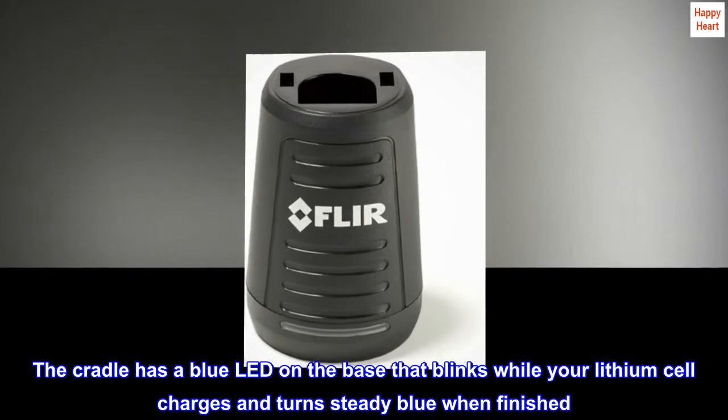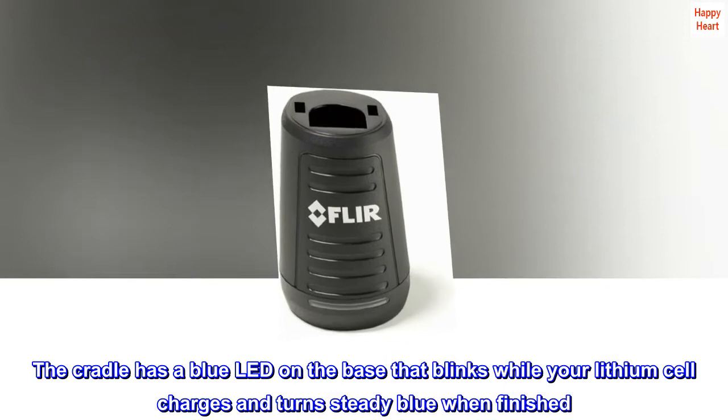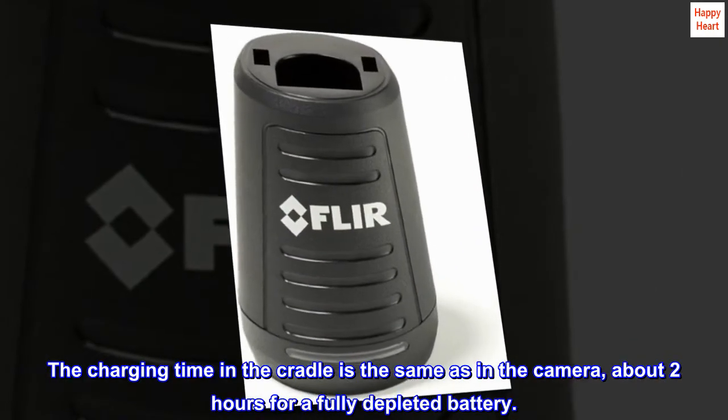The cradle has a blue LED on the base that blinks while your lithium cell charges and turns steady blue when finished. The charging time in the cradle is the same as in the camera — about two hours for a fully depleted battery.